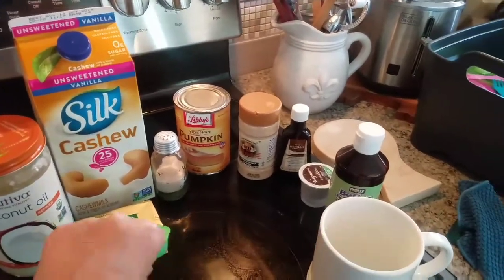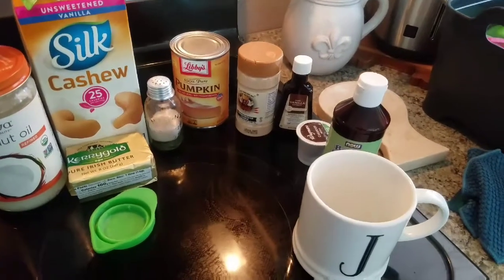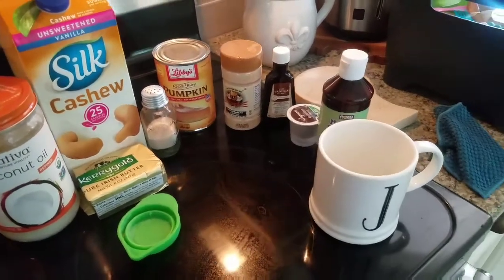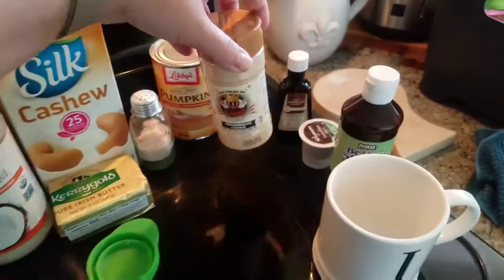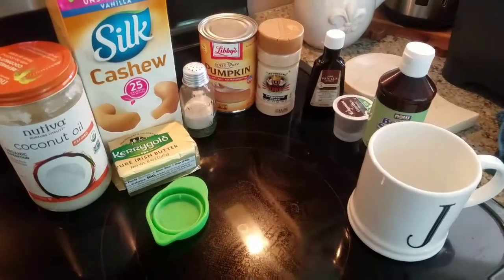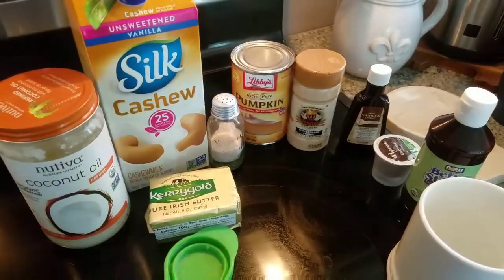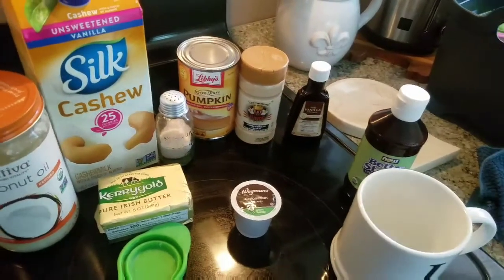You're also going to be using about a tablespoon of pumpkin puree. You can use any kind of pumpkin spice or any spice that you really like in this. I'm going to grab some cinnamon, as well as a gingerbread cookie just to give it a little bit of that spiciness. You'll need some vanilla extract and a little bit of Himalayan salt or sea salt.